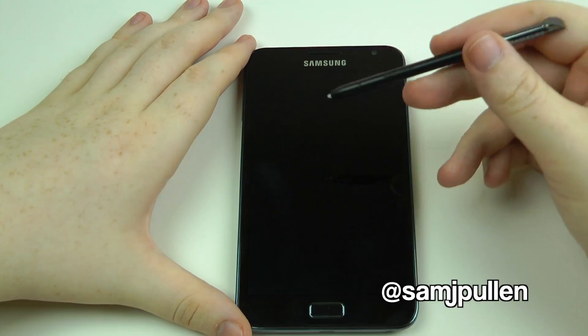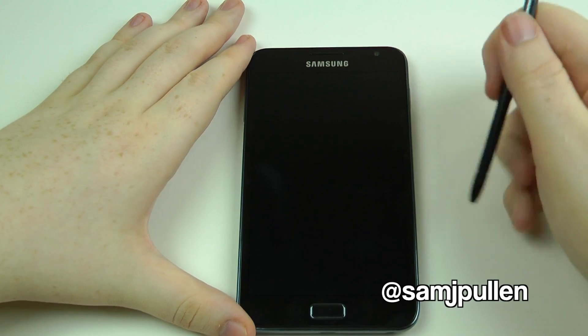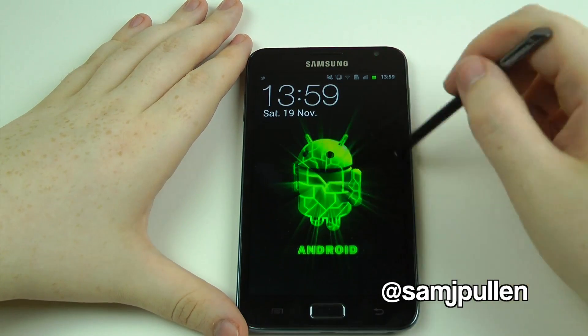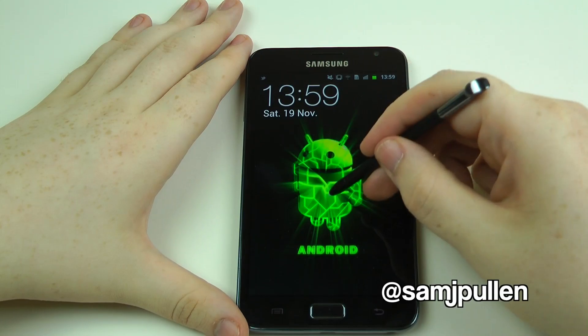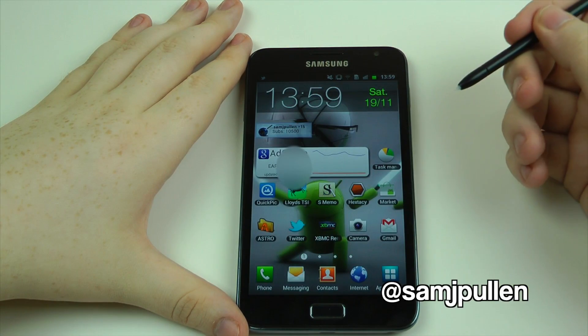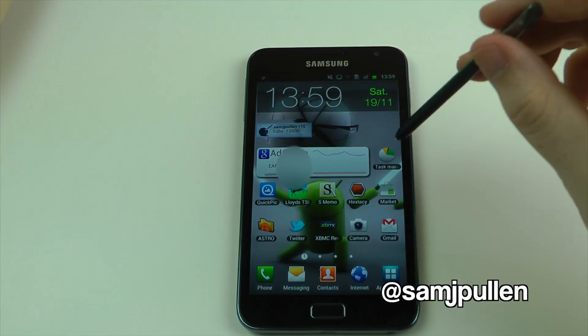One thing I've noticed with the pen which is really cool is that if you just basically touch the screen with it, it doesn't know it's there — nothing happens. But as soon as you put any pressure on the nib, boom, it knows it's there straight away.